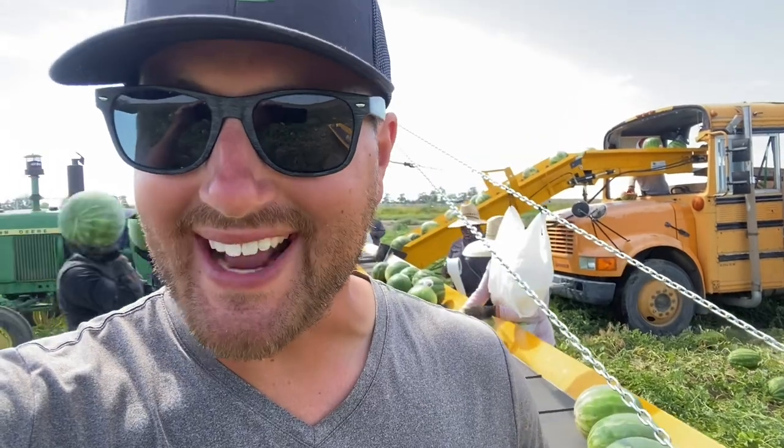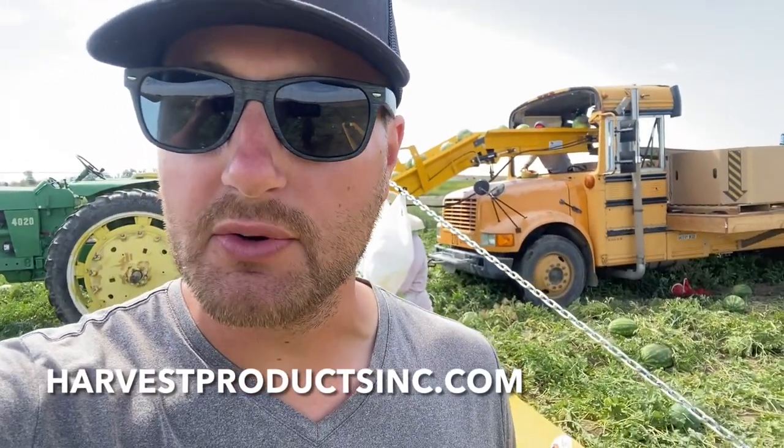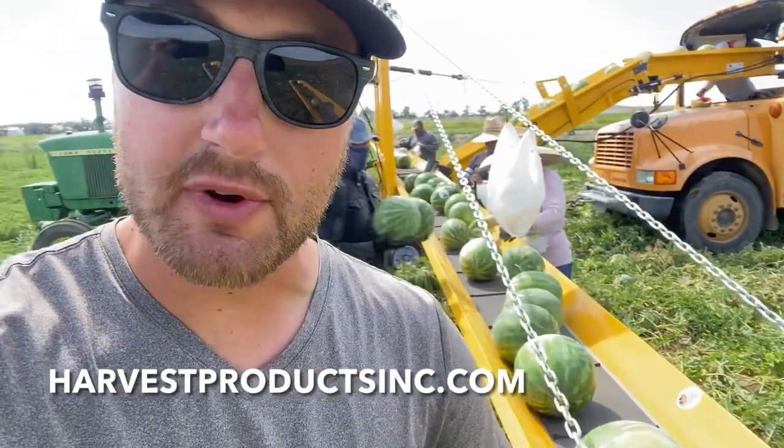This is going to be a complete review of the VegVayor machine. It's an excellent product made by Harvest Products, Inc. in Conklin, Michigan. Austin or Mike Rash are your contact guys to reach out to if this is something you're interested in purchasing.